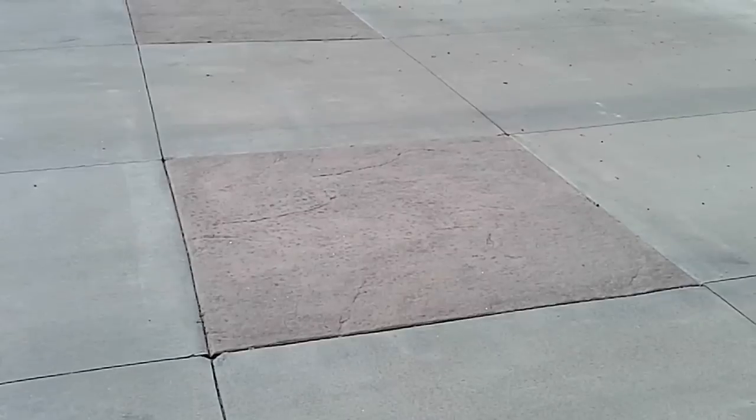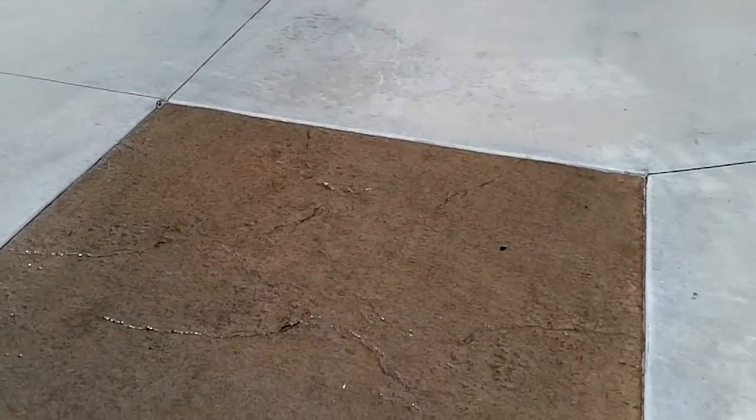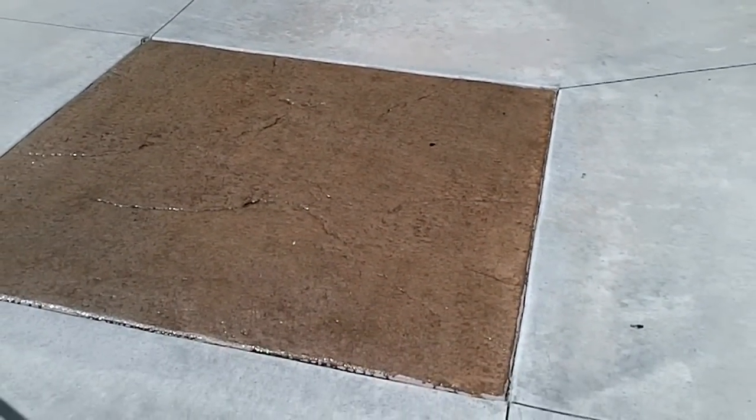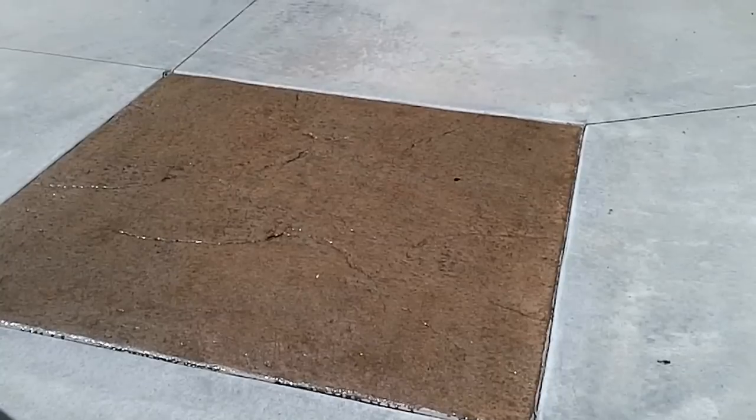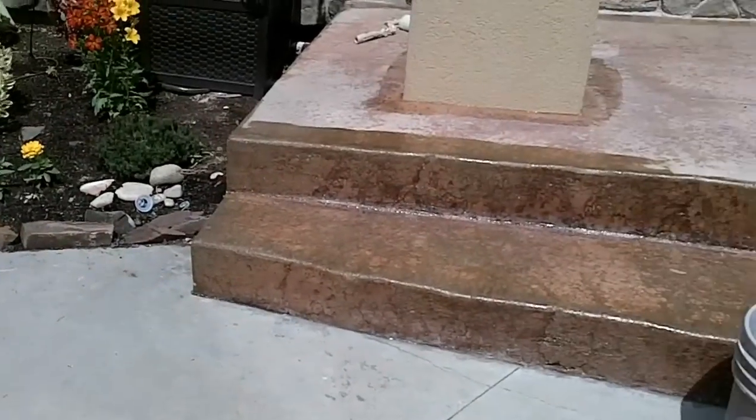We're using the Solvent Seal 25 concrete sealer. You can see here's one of the colored, acid-stained concrete squares in the driveway — what it looks like before — and we've just now rolled on the product, and this is exactly what it's going to look like. It has a medium to high gloss sheen to it and it's a non-water-based product.